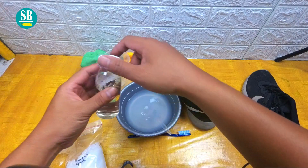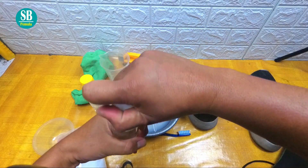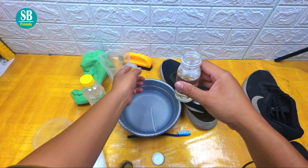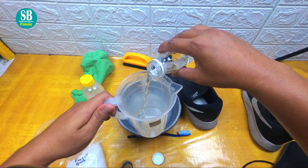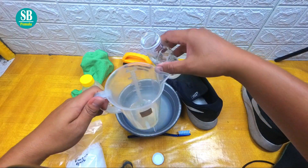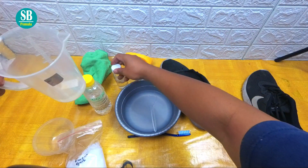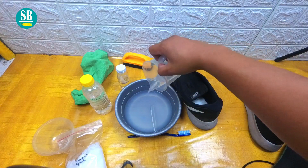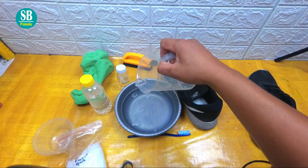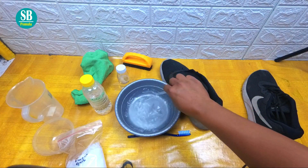Dan yang terakhir, kita tambahkan pomposter ya. Kita menggunakan pomposter, sama takarannya. Untuk 1 liter itu 50 mili ya. Dan kita campurkan di sini ya. Kita aduk seperti biasa.